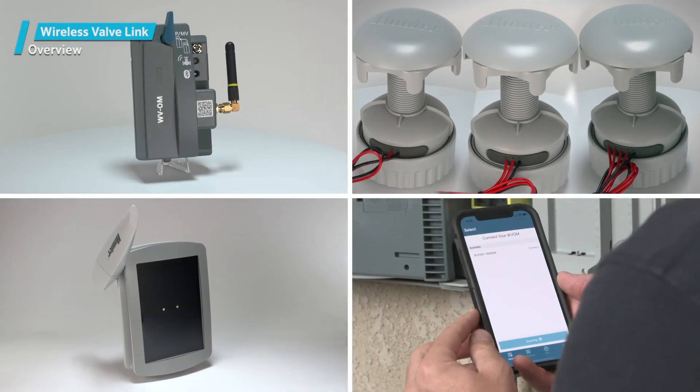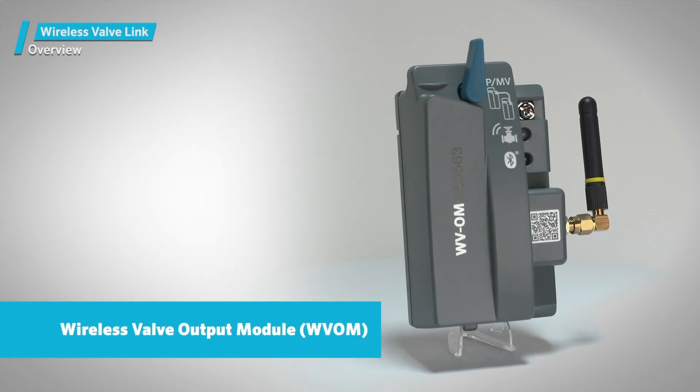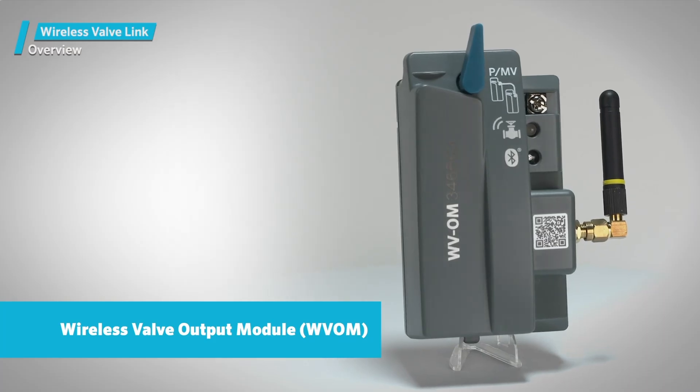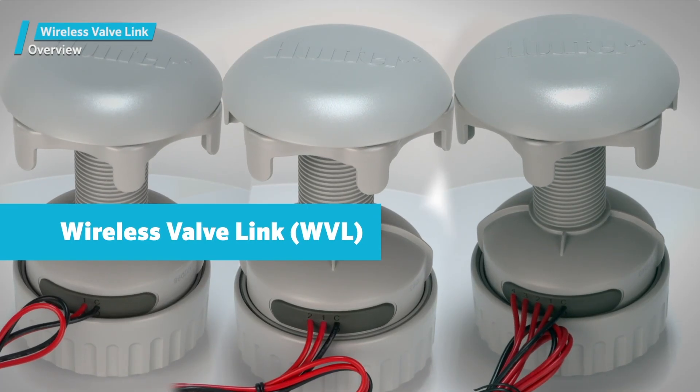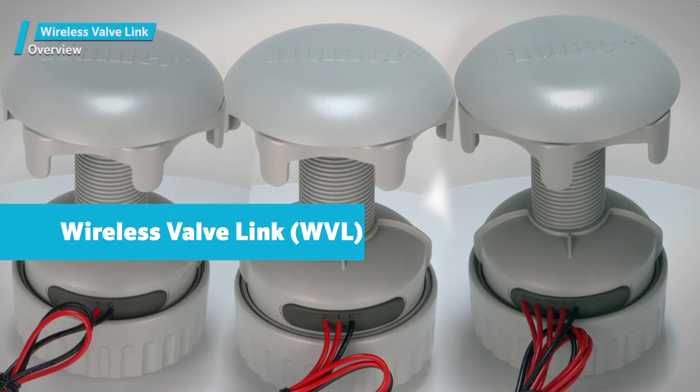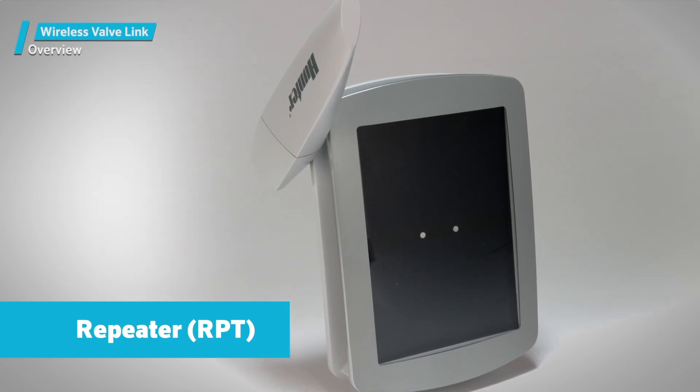The Wireless Valve Link has four main components that work together: the Wireless Valve Output Module, or WVOM; the individual Wireless Valve Links, or WVLs, that go in the valve box; an optional repeater to extend range, listed as Hunter Model RPT.